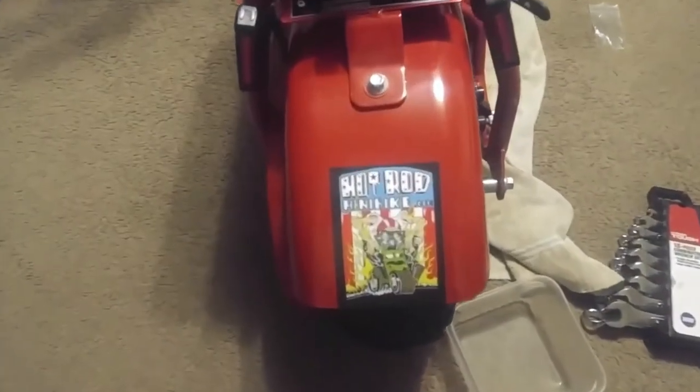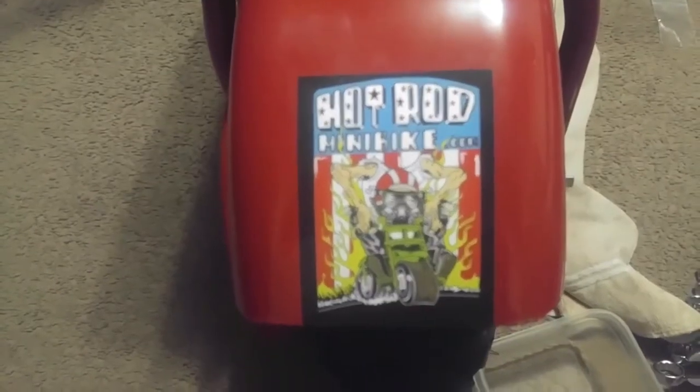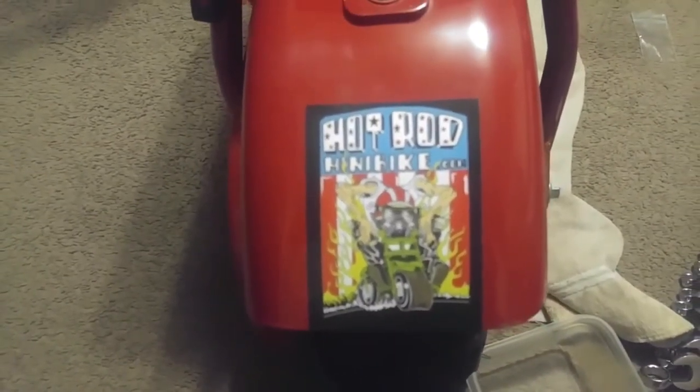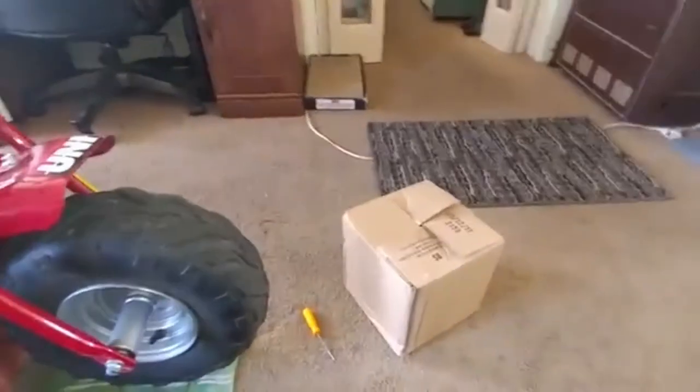Don't leave — stick around! All right, a few things showed up in the mail today. Let's do the unboxing and see what we got.